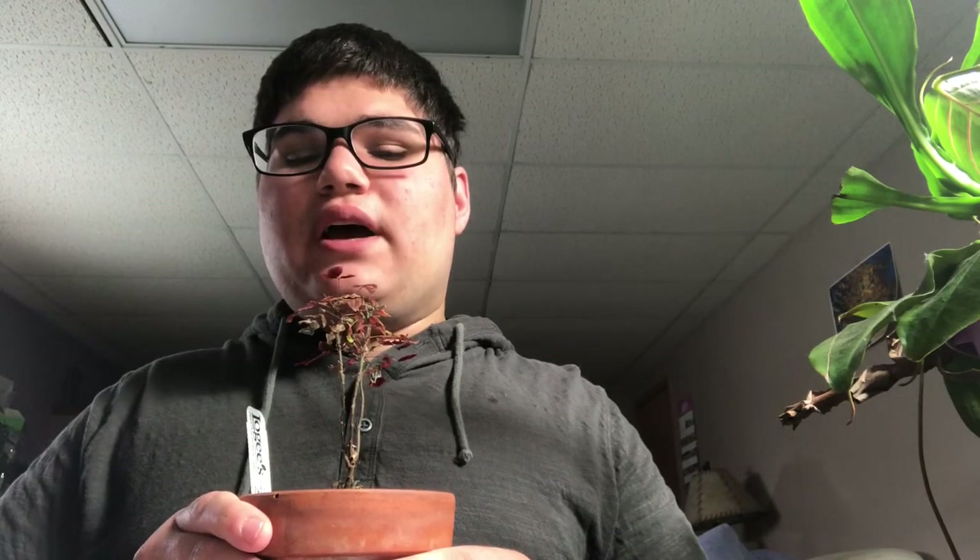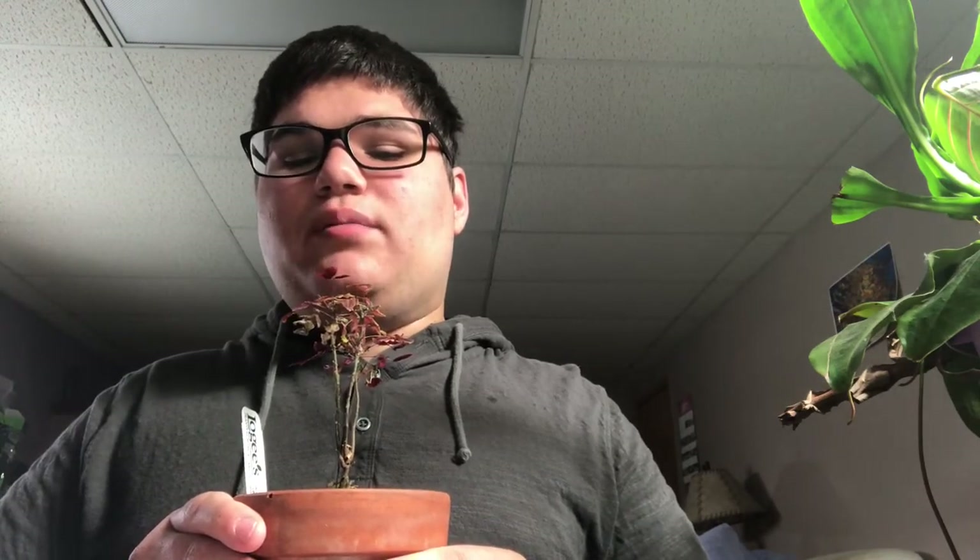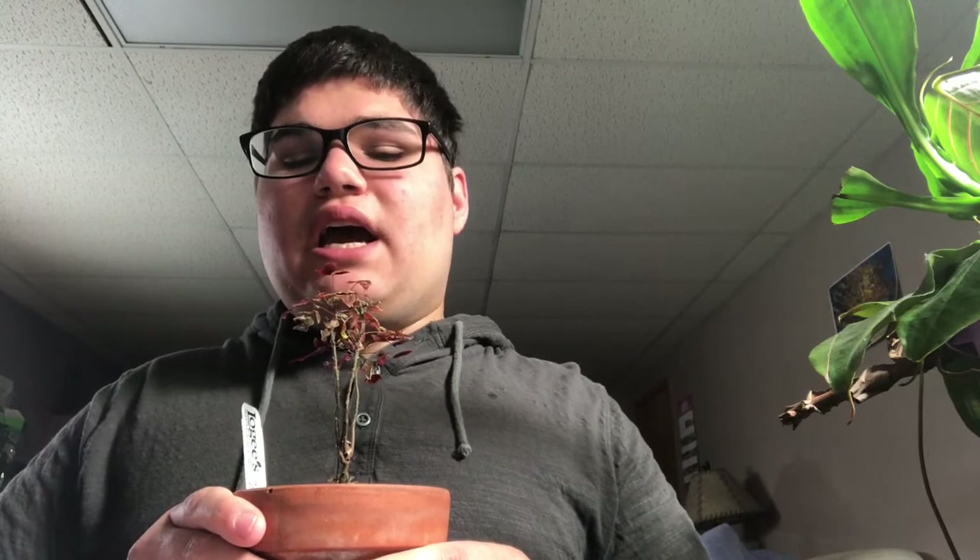Soil: use a well-draining soil mix. A recipe I read is 60% potting soil, 20% peat, and 20% sand with a little perlite. Please note, I did not use this soil recipe because I don't have some of the ingredients, so I used peat, perlite, and soil.